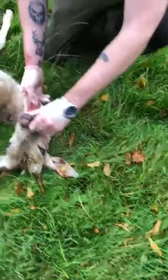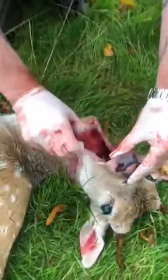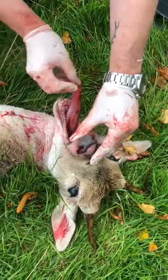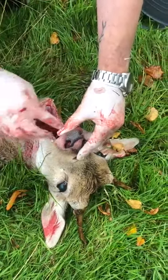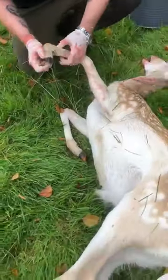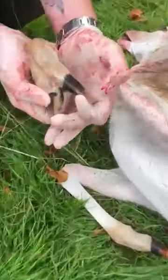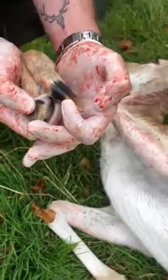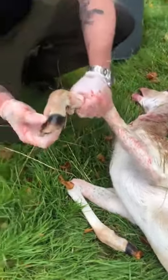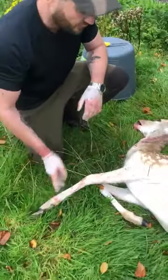The next thing we do is open the deer's mouth and check for blemishes on the tongue. We can see everything looks normal there — no blemishes or blisters. Next we move on to the hooves. We open up the hooves and check for any blemishes or anything that would raise concern — sores, boils, or blisters in between the feet indicating foot and mouth.